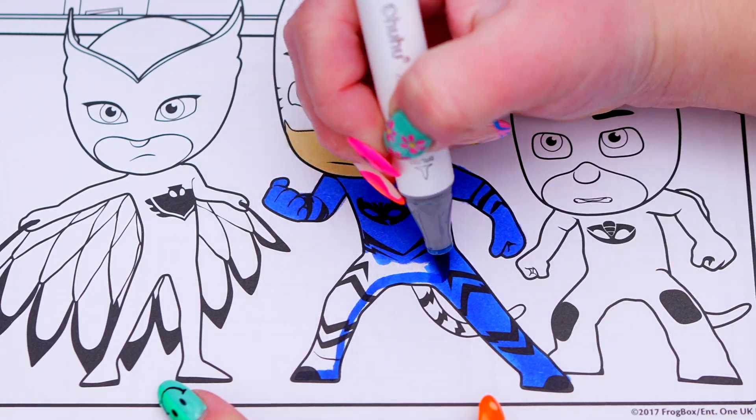I'm all finished. Wow, this picture turned out so cool. The PJ Masks just looks so awesome. These three are amazing heroes. Alright guys, thanks so much for watching. I hope you enjoyed this coloring video. Have a colorful day and I'll see you tomorrow. Bye!